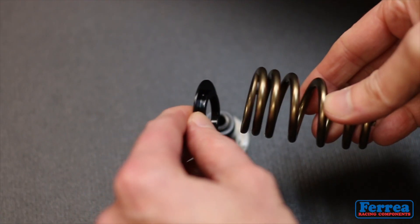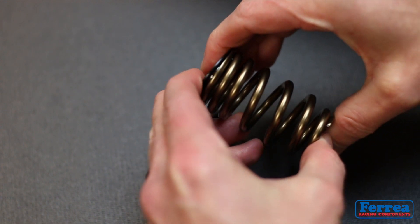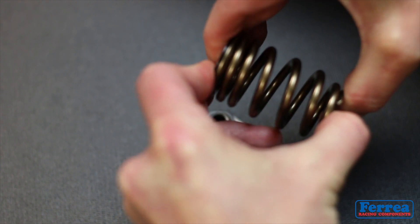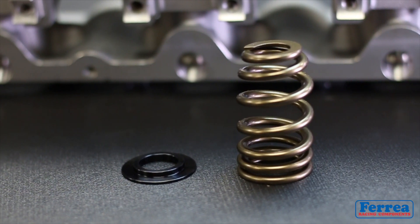You want to try to keep it in the single digits. The more you keep that tolerance tighter in that area, the less movement that spring will allow itself in that pocket area.